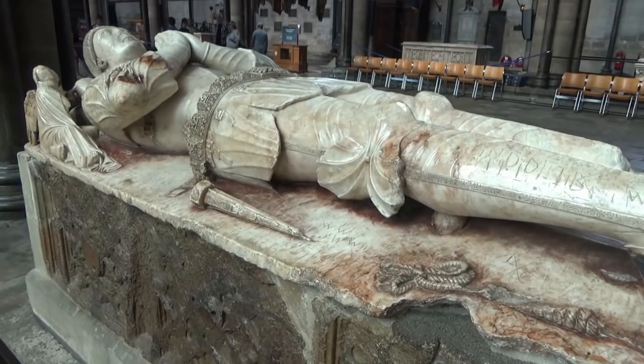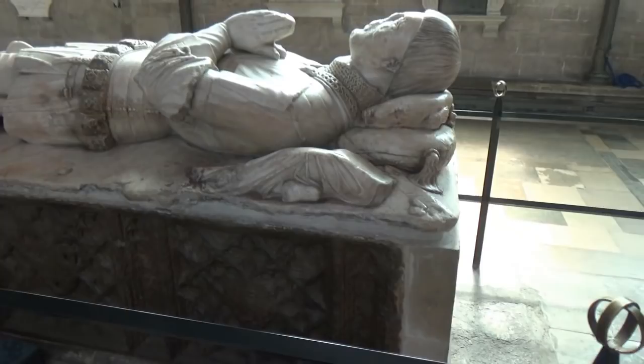So here's his left hand side, fairly similar to his right.